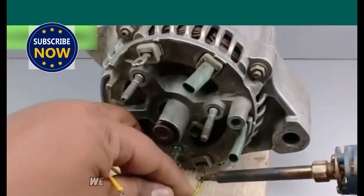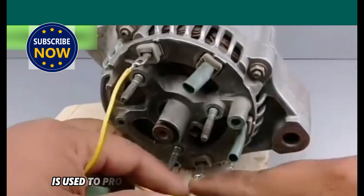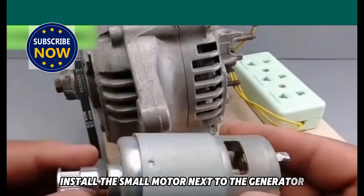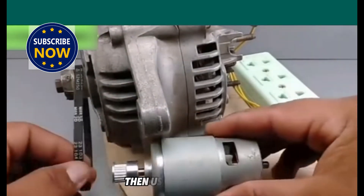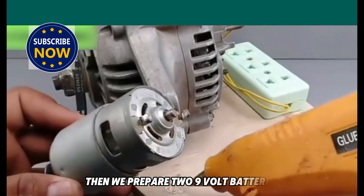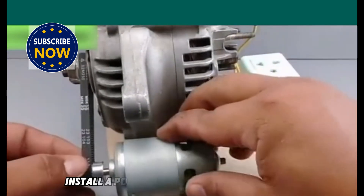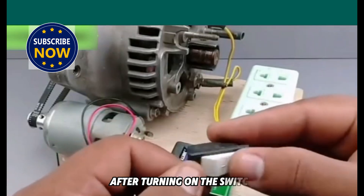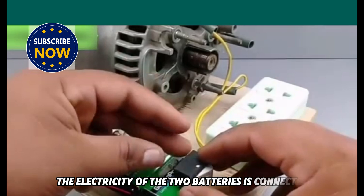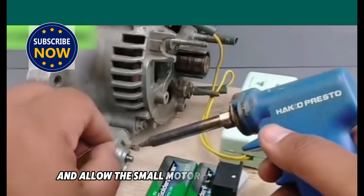After the power strip is installed, we prepare a 9-volt DC small motor. This small motor is used to provide kinetic energy to the generator. Install the small motor next to the generator and connect the pulleys together with a belt. Then use hot melt glue to fix the small motor to the wooden base plate. Then we prepare two 9-volt batteries and fix them on the wooden base plate. After fixing them, install a power switch on top of the battery. After turning on the switch, the battery can power the small motor. The two batteries are connected in parallel, which can increase the battery power and allow the small motor to run for a longer time.